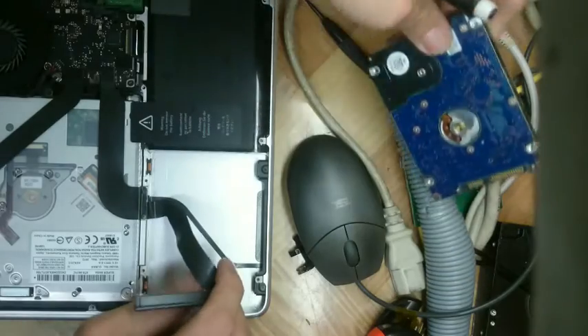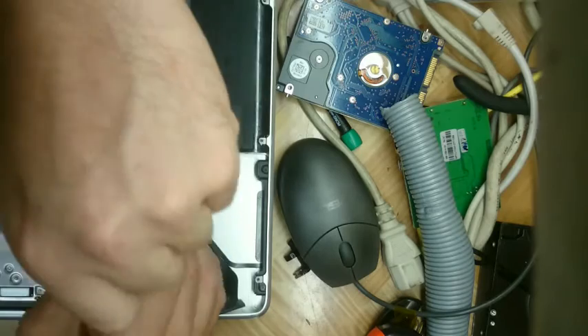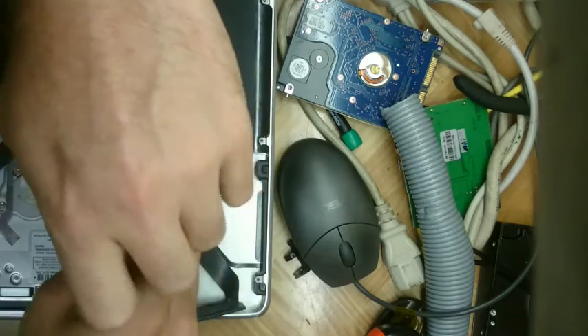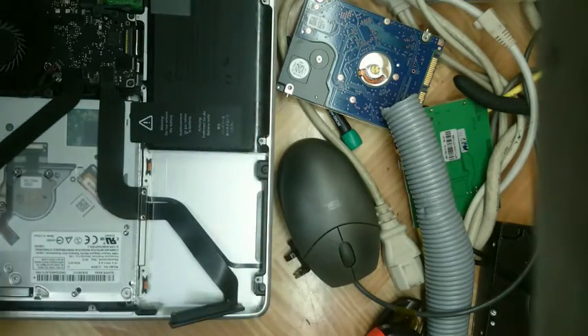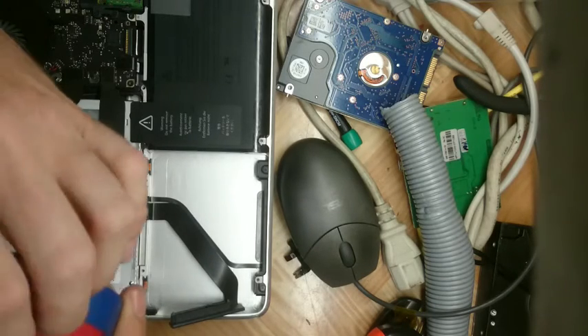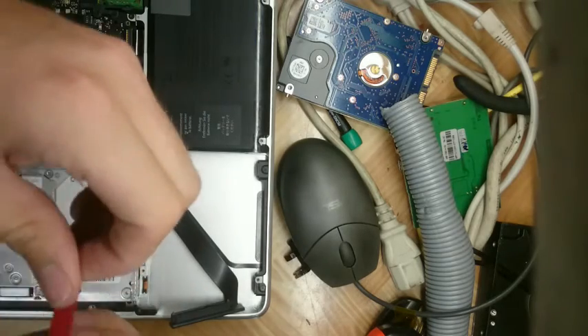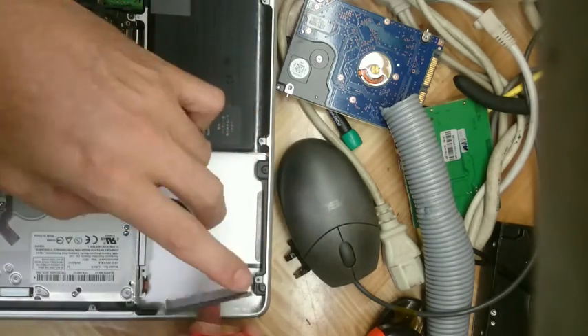What happens is the aluminium surface inside is quite rough, and just with the vibration of the drive operating — it's not physically hard-mounted, it's secured inside rubber supports so it has a bit of flex — the cable underneath actually wears onto the aluminium body and eventually wears its way through.